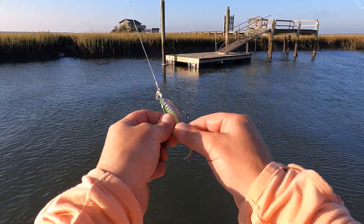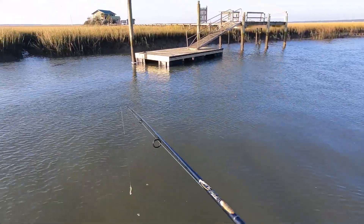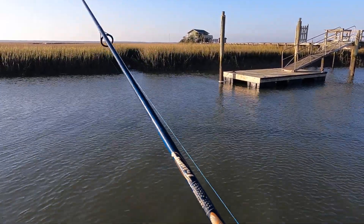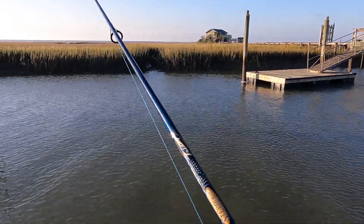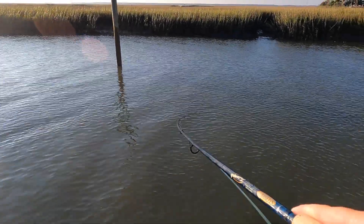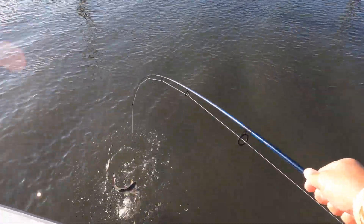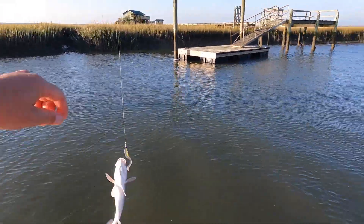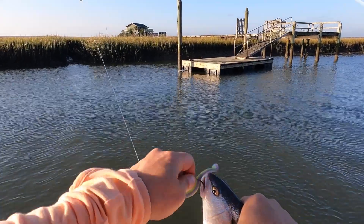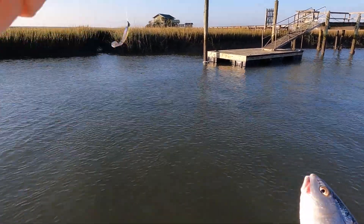Loaded up on that Procure — Pinfish flavor — and it came out and smacked it first cast. Let's see if there's anybody else at home. There's a nice one, good little hit. I think it's another red — yes sir, second red. Not too bad; first one was a little bigger, but it's a fun bite so far this morning. See you, dude.